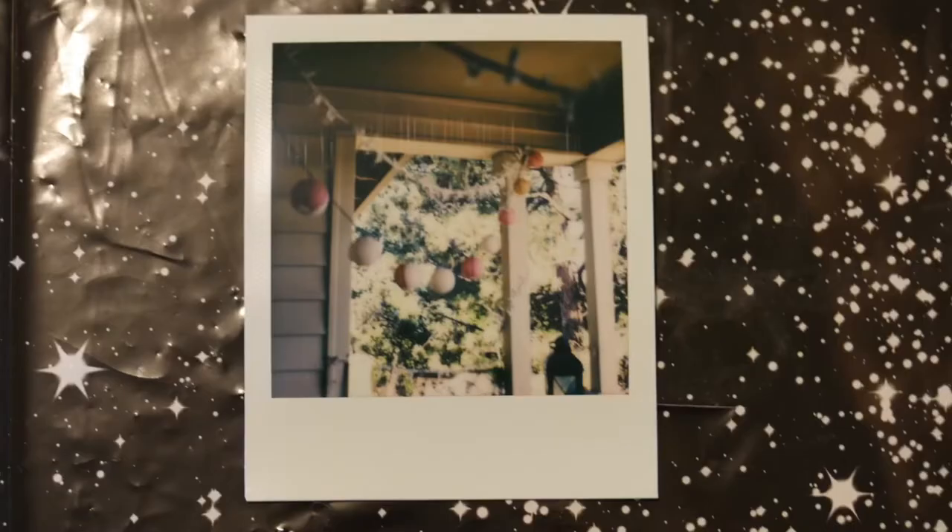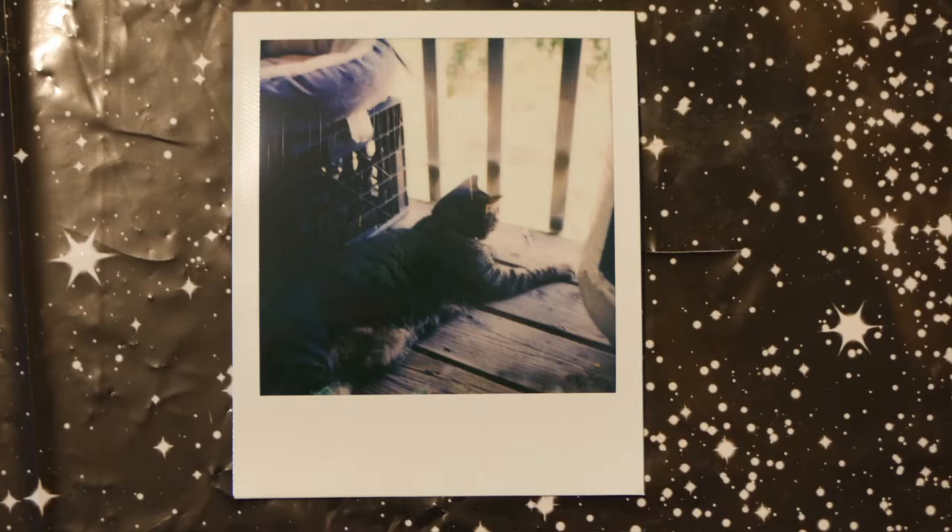I shot two packs of film through this and I really like this camera — the quality of the images is decent. I used Polaroid 600 film without any neutral density filters; the most I did was change the exposure compensation, and I got a couple good shots out of it. These two were the best shots from the roll in my opinion.